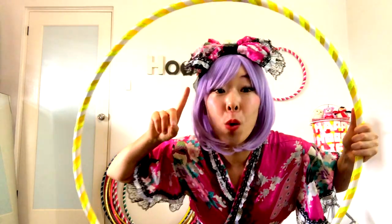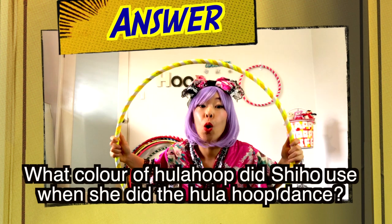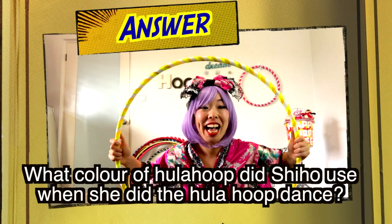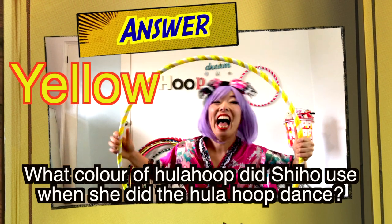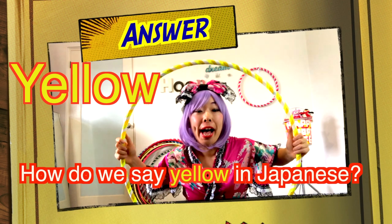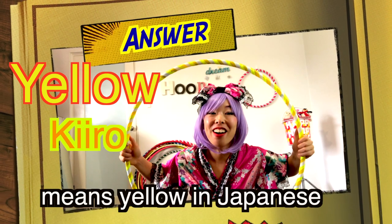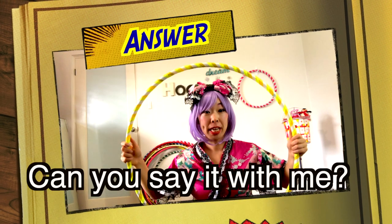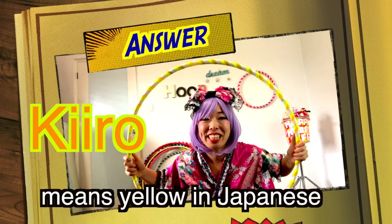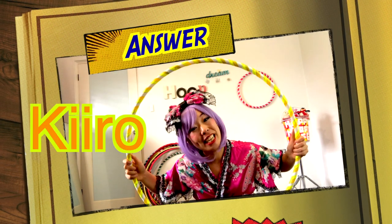And the answer for today's quiz — what color of Hula hoop did Shihou use? The answer is yellow. And what do we say in Japanese for yellow? We say Ki-Iro. Ki-Iro means yellow in Japanese. So the answer is yellow and Ki-Iro.